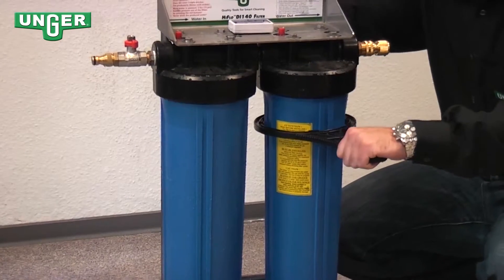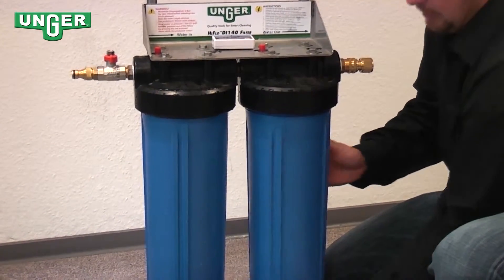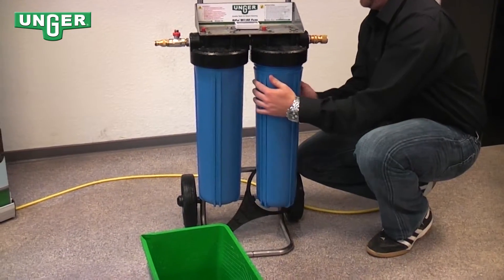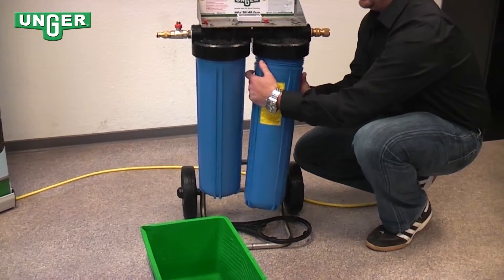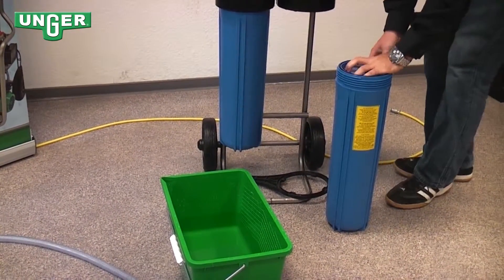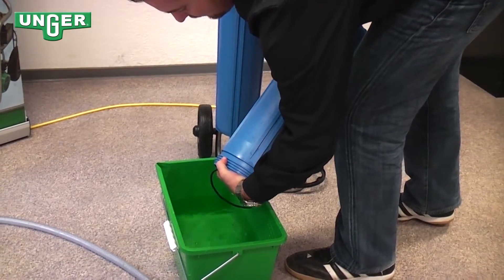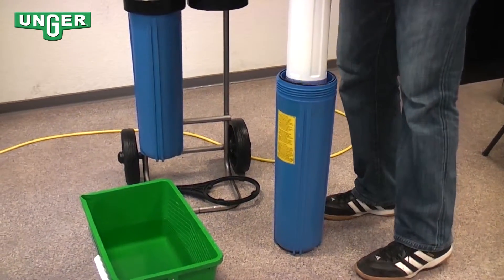Grab your key and loosen up the canister. Lift it off and be careful because the canister is full of water. Empty out the water into a bucket. Take out your resin filter.